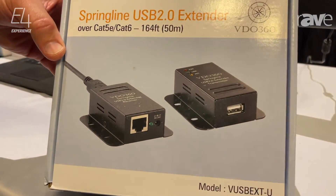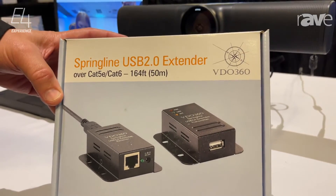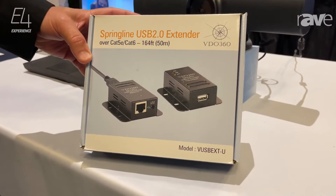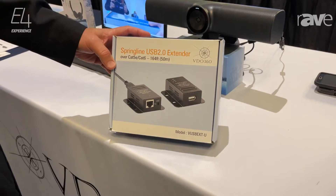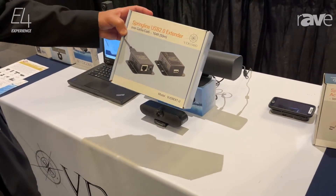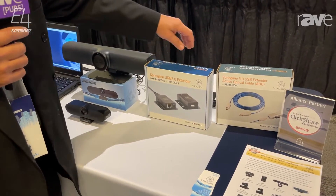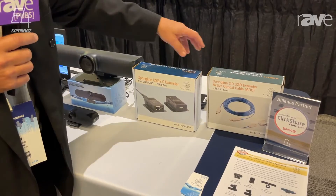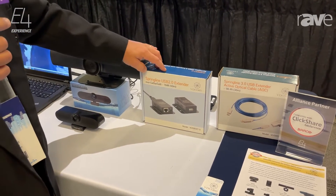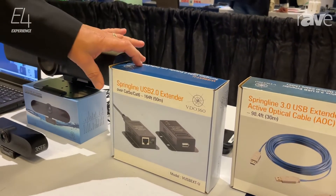And although we're a camera manufacturer, this has become a very dependable device for many of the integrators out there. In speaking with them, I asked why is this such a popular device? One of the biggest reasons is that they tell me it just works. It is compliant to the USB 2.0 spec rather than compatible, and that is a big difference.